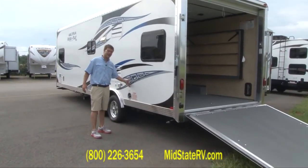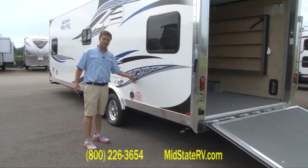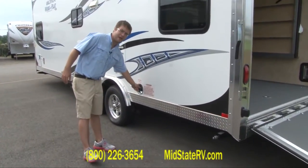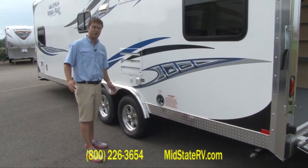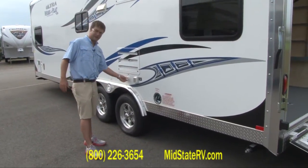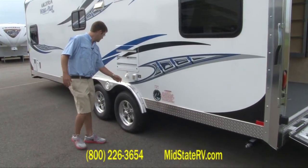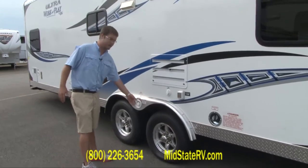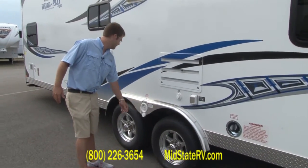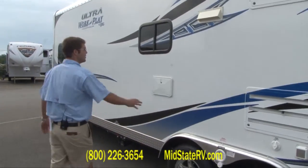This unit actually does have the onboard fueling station — this is where you put the fuel for that. This is your plug for your shoreline, if you're going somewhere that has power hookup or cable hookup. If you're going somewhere that's not going to have power or water hookup, this is where you fill your fresh water tank, right here. And it's the outdoor shower.